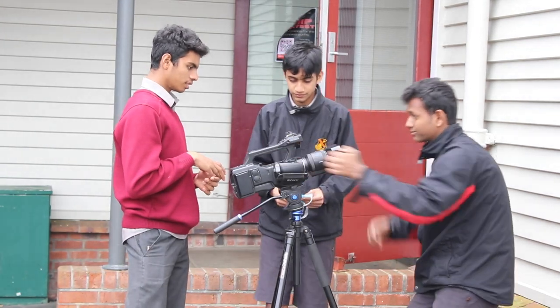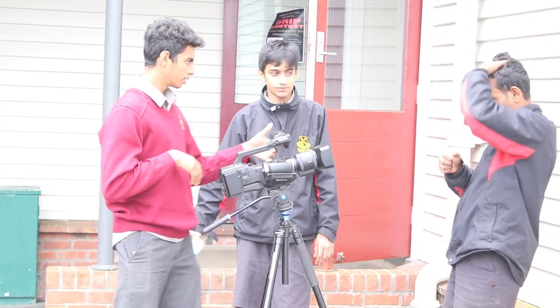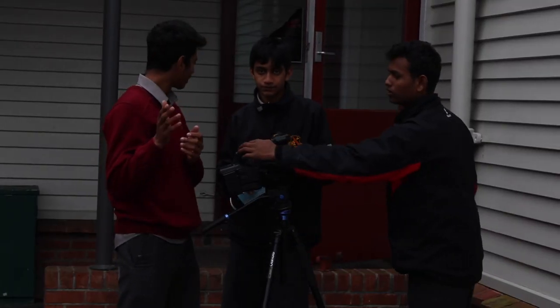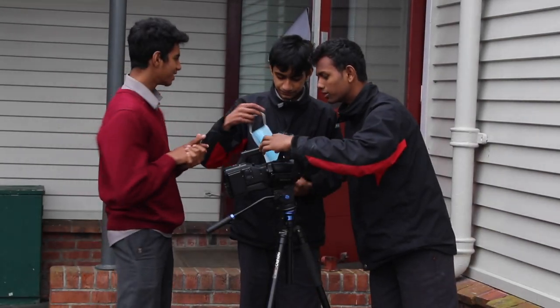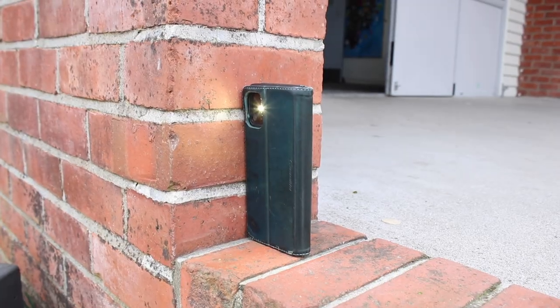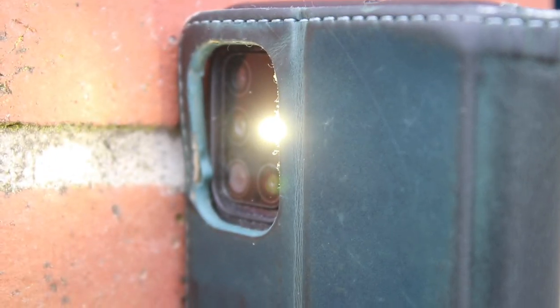First, let's learn about the common lighting problems. Exposure is the amount of light that the camera sensor lets in. Too much light and it is overexposed, making it too bright to make out any detail. Too little light and it is underexposed, meaning all the shaded areas will be too dark. To fix this, make sure your camera settings are on auto or adjust the exposure manually to get the optimal exposure. Flare is when unwanted light from an unwanted light source enters the shot; this can be created from external lights and reflective surfaces. Fix this by angling the shot differently or repositioning the camera.